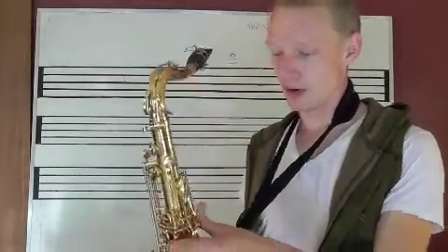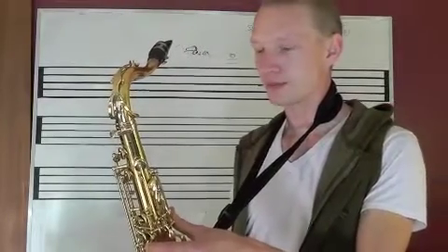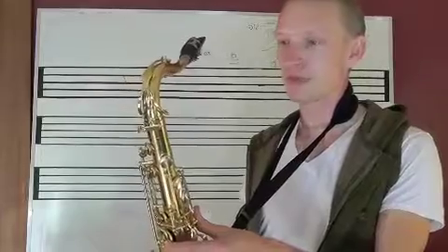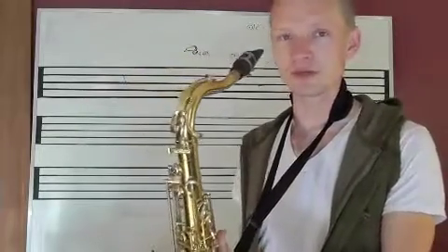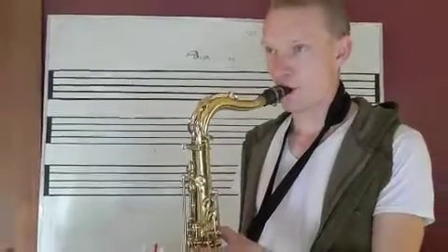I wanted to show you all this just to make it clear that makes of saxophones are so different, and some fingerings just won't work at all, like this one. But try it out on your horn — it might work.